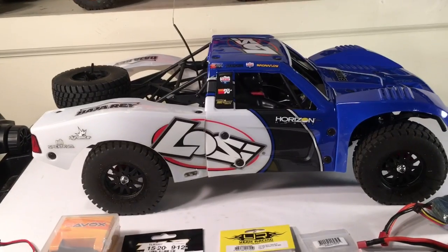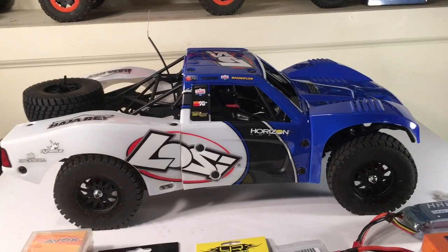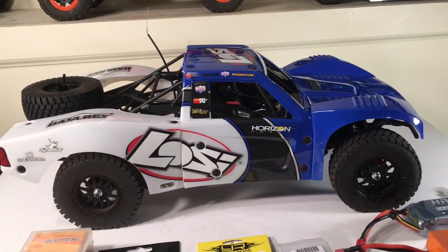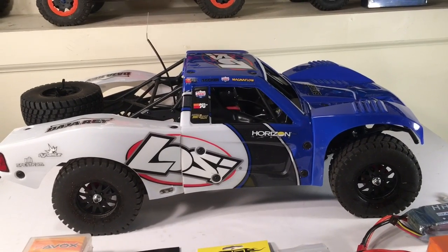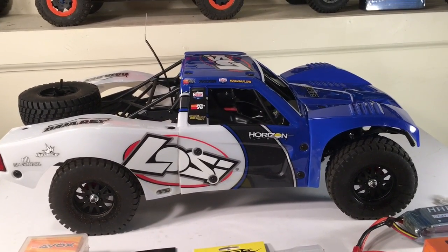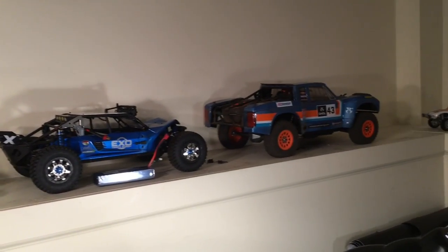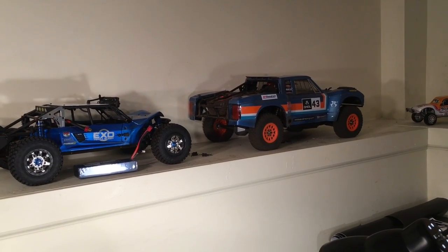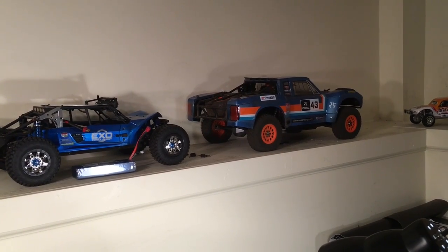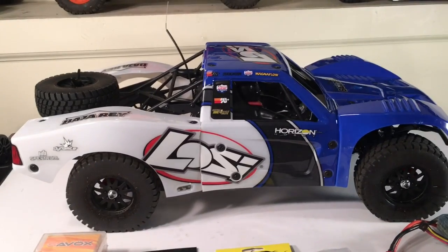Very impressed so far. I'm going to do quite extensive comparisons and a shootout between this and the Yeti Score Trophy Truck. I took this thing for a quick spin on 2S — and maybe I'm a little spoiled because my Yeti actually has 3S in it, geared at 24 tooth on the pinion and 56 on the spur — but currently my Yeti Score will smoke this thing.